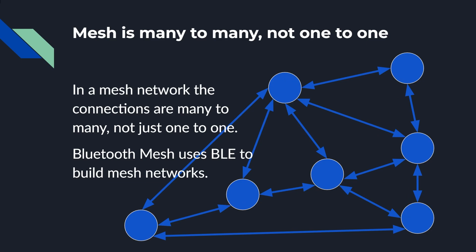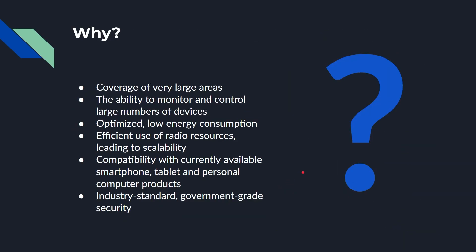That's great for reliability, multiple paths, and fault tolerance — if one node fails, the whole network doesn't fail. So why would you want to use Bluetooth Mesh? You get to cover a large area because not every device has to be within radio range of every other device. As long as there's something in radio range, the message can get there through these different routes. It handles a large number of devices, it's based on Bluetooth Low Energy so it has low energy consumption, it's an efficient use of radio resources, and it's compatible with smartphones, tablets, and personal computers that already have Bluetooth LE.